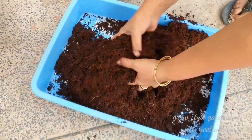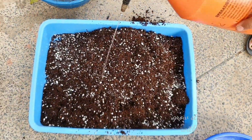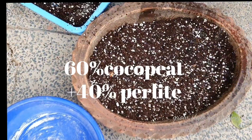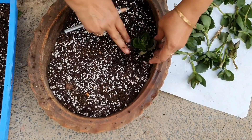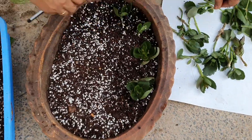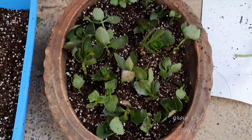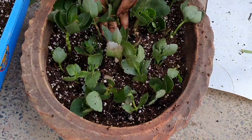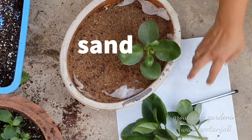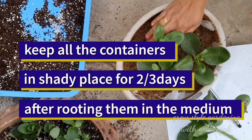Before rooting these stems, moisten your medium. I am using three types of medium: one is 60 percent coco peat and 40 percent perlite, and another is sand only. You may cover these pots in a plastic bag to maintain humidity inside.